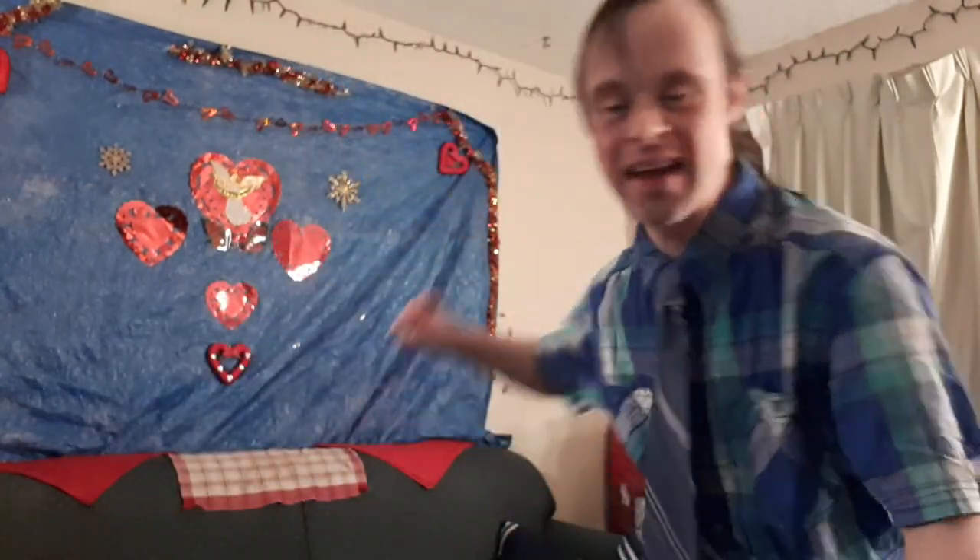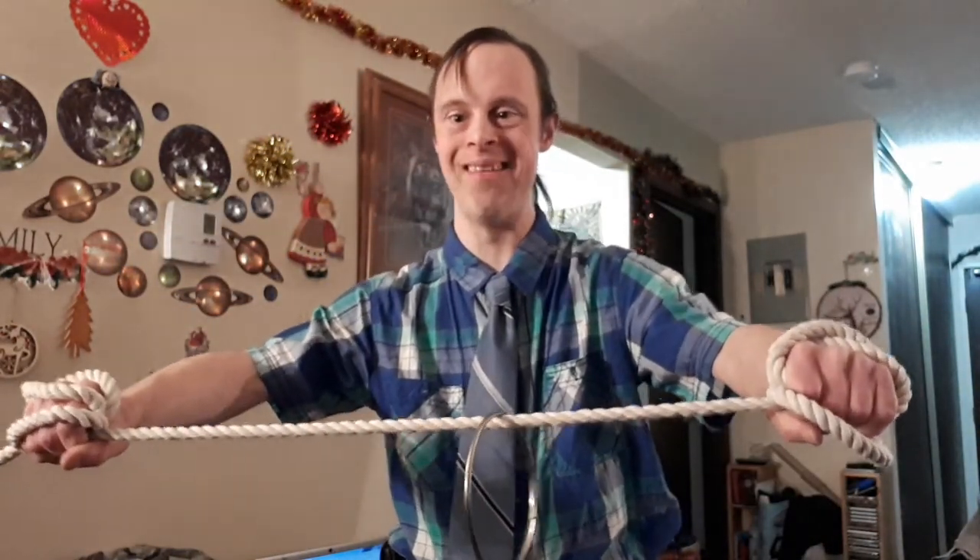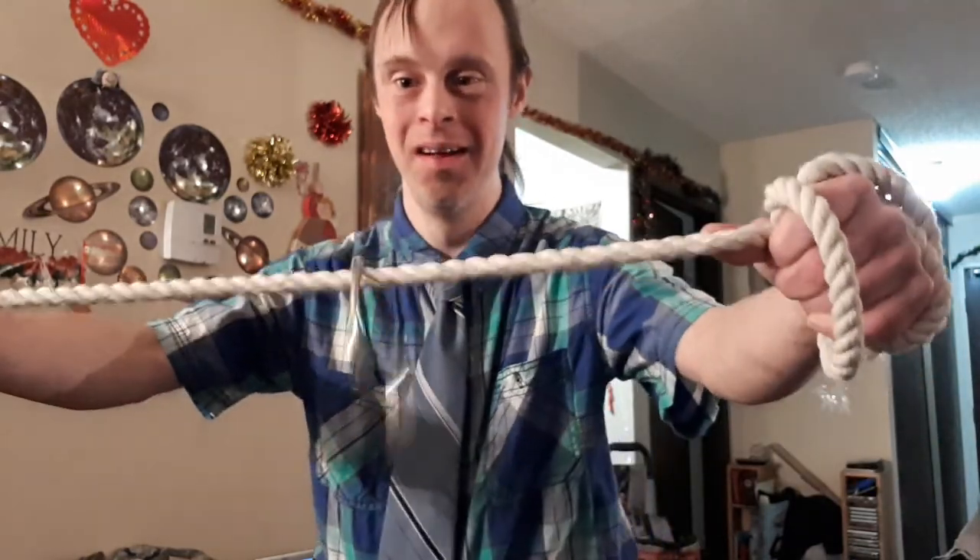Down to our eleventh trick on our fifth installment — the family time ring and rope trick. Here's what this will look like. I've got my big rope and my ring. Watch — by magic I give it a yank and it goes on to the rope.